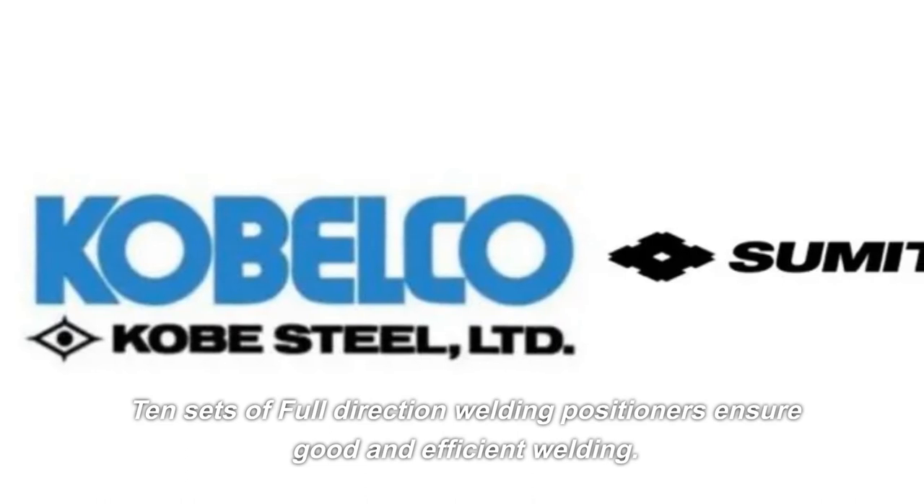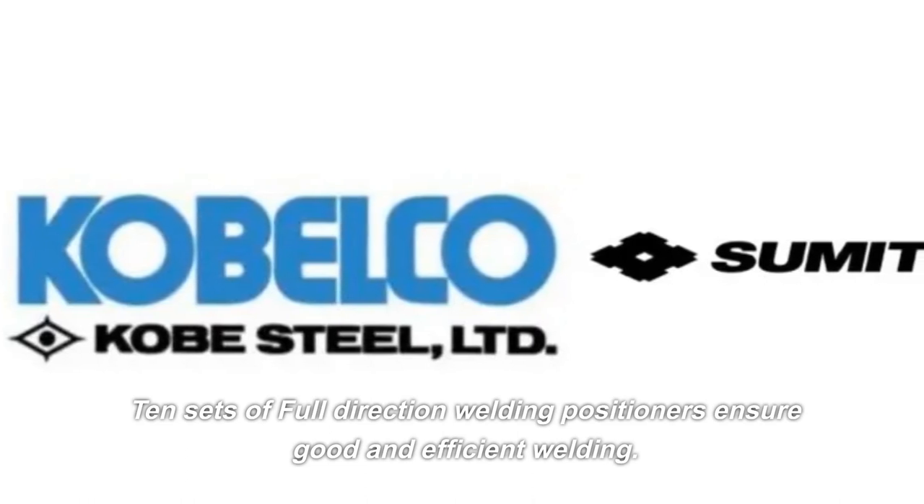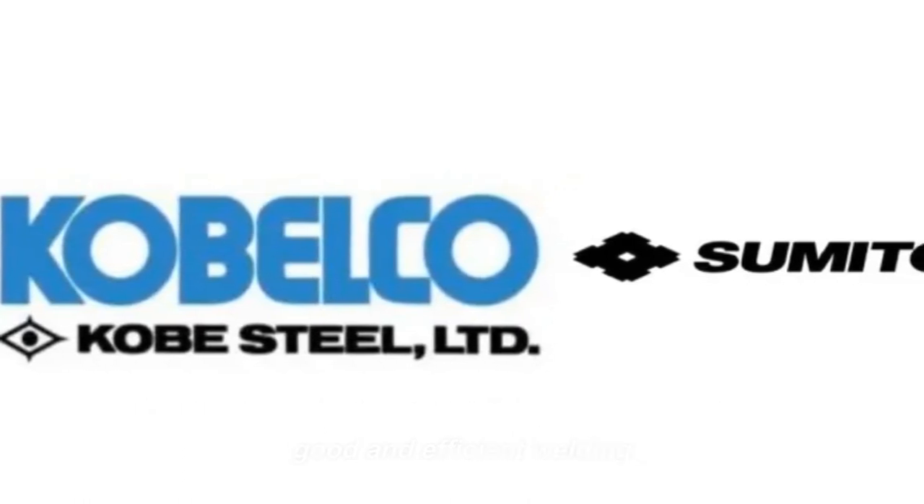Full direction welding positioners ensure good and efficient welding. CNS, leader in excavator buckets and attachments.